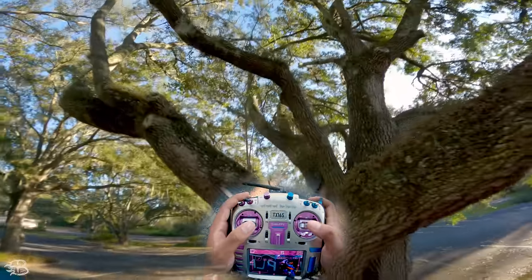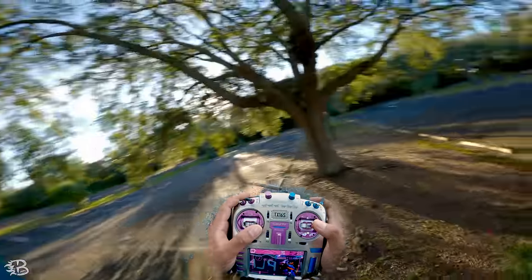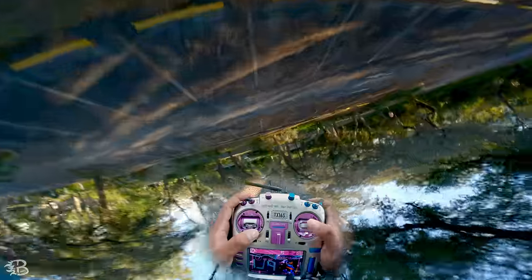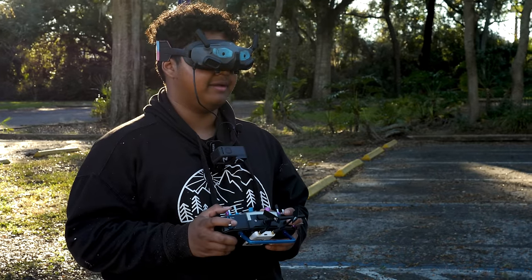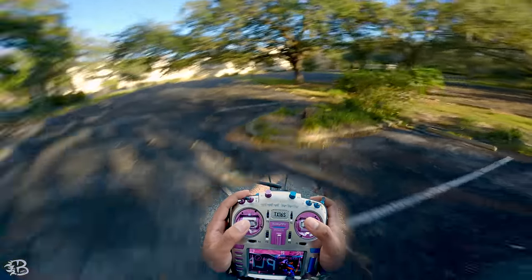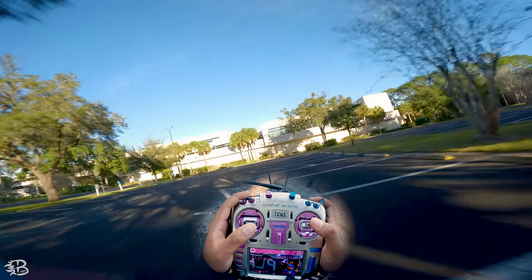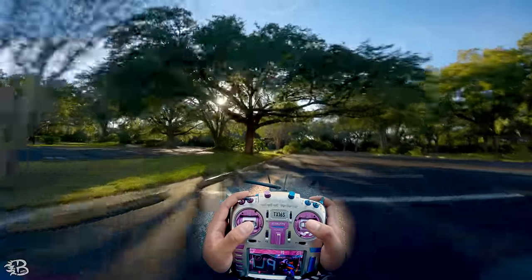The knife edge doesn't have to be just 90 degrees — you can find other gaps, and you can hit a gap upside down and still apply these same stick movements: blip, roll, then opposite roll and catch. Let me find one we can hit upside down. This one I think I could fly through normally — yes, you can just fly through that. But I want to show the stick movements for a knife edge upside down: blip, roll, roll, catch. Let's do it again going this way: blip, roll, catch.